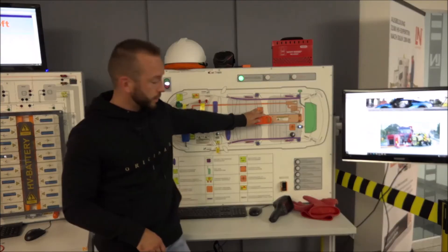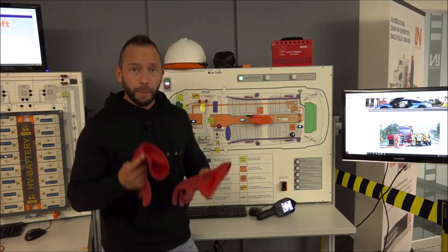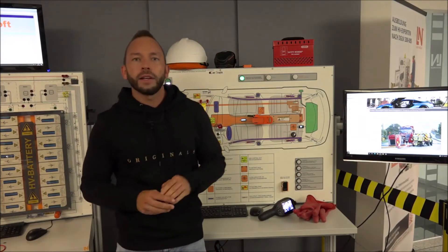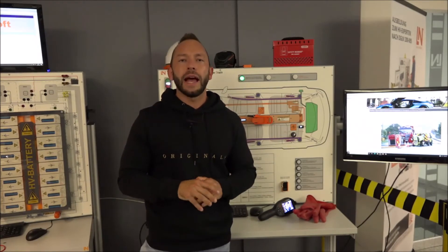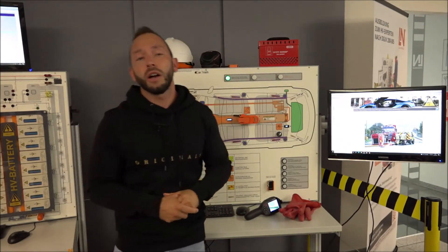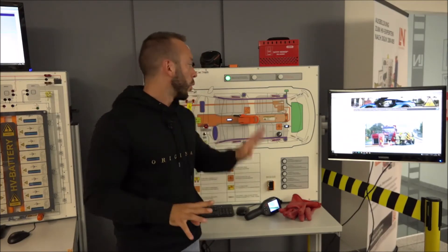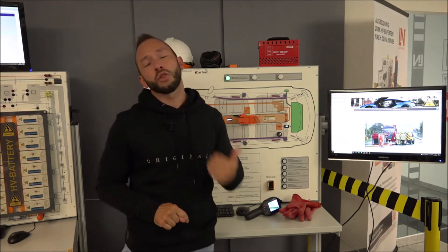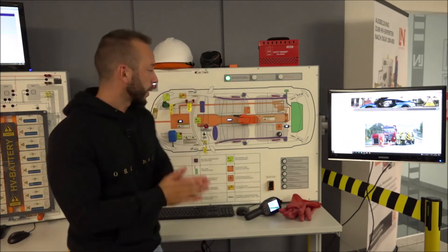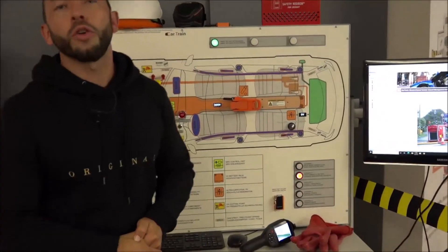Normally you touch these systems with electric gloves. On the firefighter side, each brigade must decide how they want to act — whether to use these gloves or a lockout box as part of their strategy. Everything is delivered with the system so you can train to the highest safety standards, but adapting the approach to your specific strategy is completely acceptable.